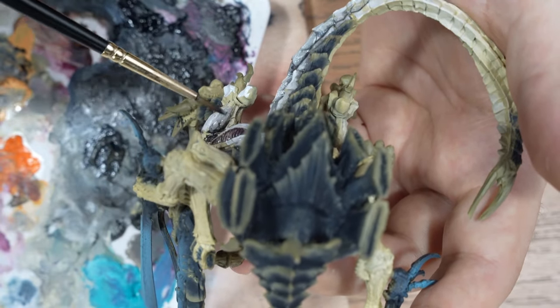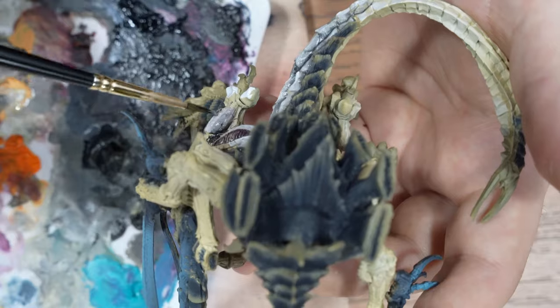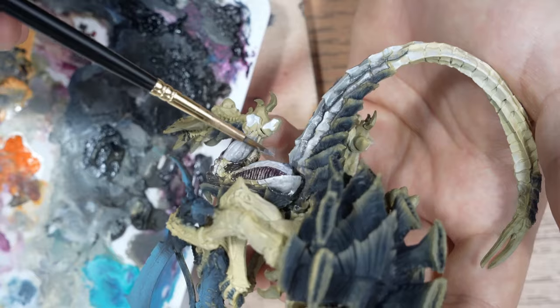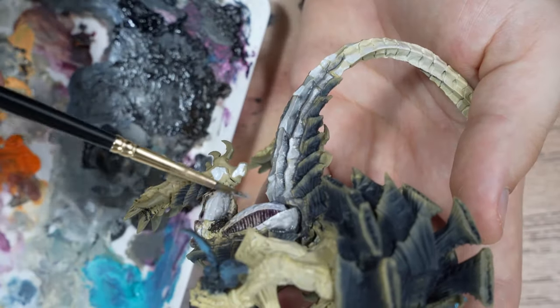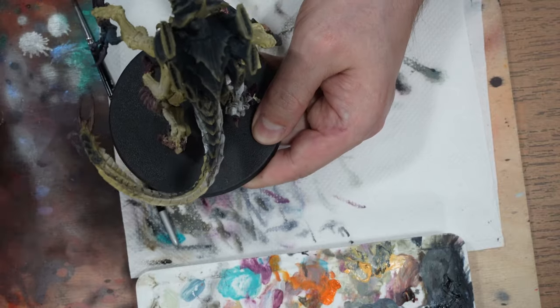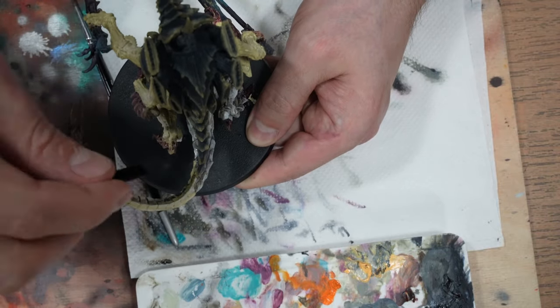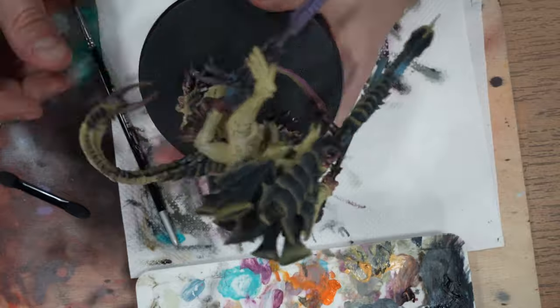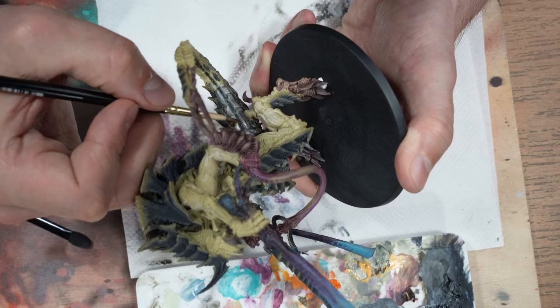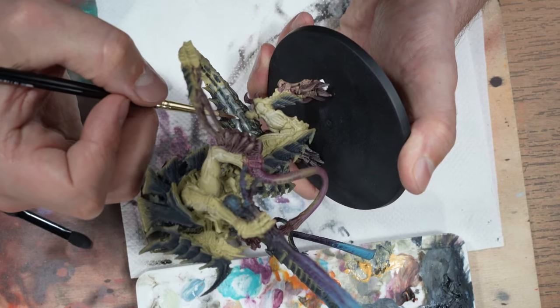I gradually add white to the light spots to make the contrast more visible. The principle is always the same: I apply paint and spread it with a brush soaked in white spirit. If a light spot is not emphasized enough, we can make a so-called edging and run white paint over the edge. Remember not to have too much paint on the brush, because the edge will look uneven.